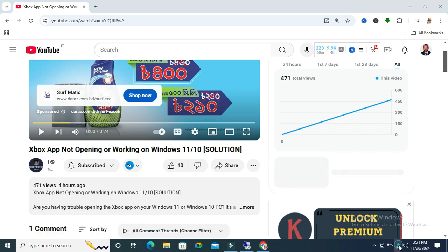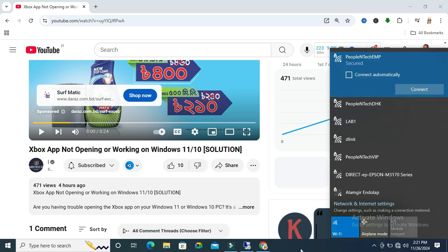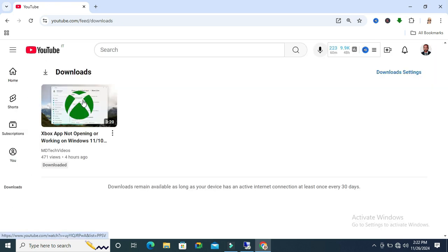Now I am going to turn off my internet. Internet is disconnected. Click on the menu bar or click on downloads, and you will find your downloaded video here and you can watch the video from here.